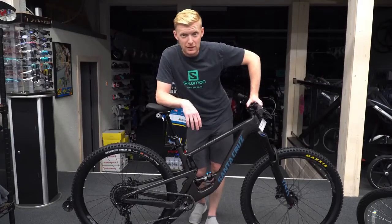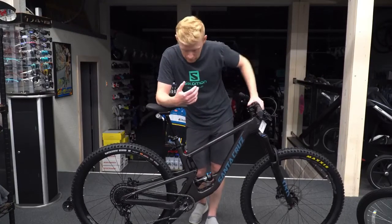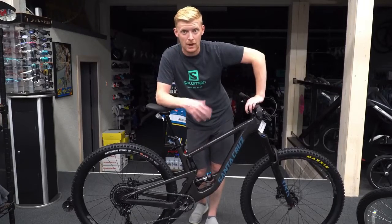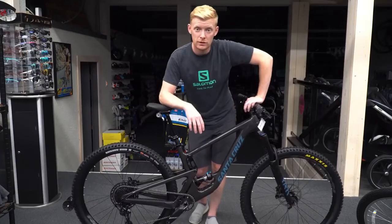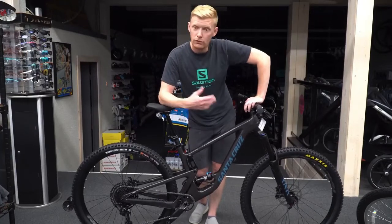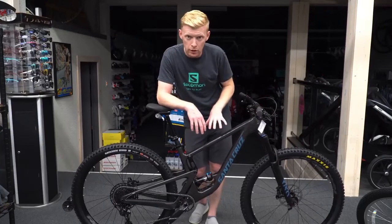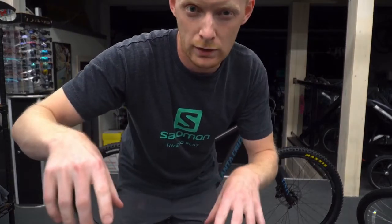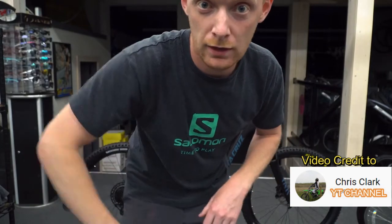Unfortunately 29s are taking over and they are the fastest wheel size. Everyone's bringing the rear end in, making the chainstay shorter and getting this design really tight, which makes it a nice agile bike as opposed to a super long bike. Anyway guys, that's all we're doing with this video — hopefully it helps some people out and gives you a little look. This is the mineral color. Leave a like and subscribe, my name is Chris.